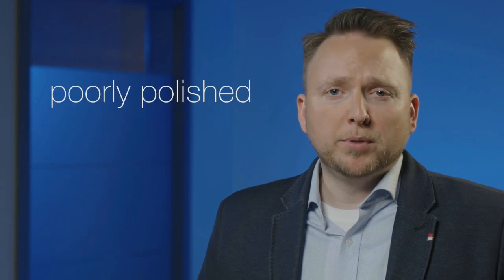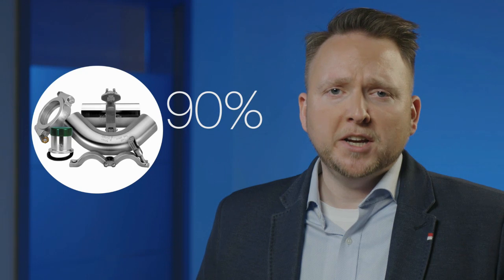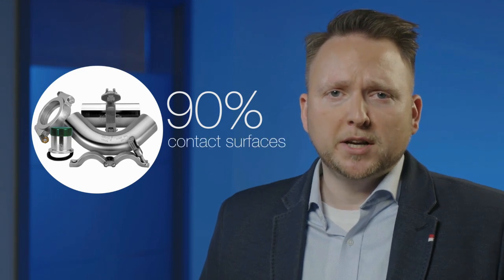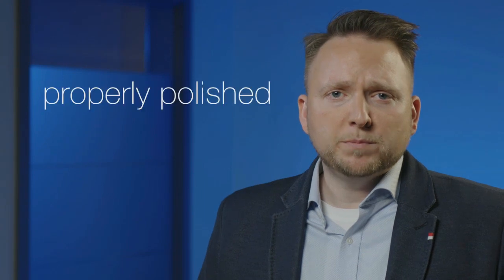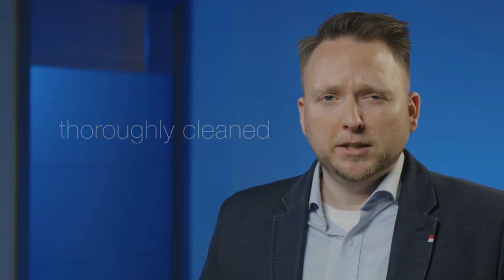Ensuring that the contact surfaces have strong passivation layers is probably one of the best ways to prevent rouging. A passivation layer cannot be formed if there is debris such as that found in poorly polished and poorly cleaned equipment. This is especially important to keep in mind for tubes and fittings, which typically cover up to 90% of all the product contact surfaces in a water system. Be sure that your equipment is properly polished and thoroughly cleaned to prevent polishing residue on the surfaces.